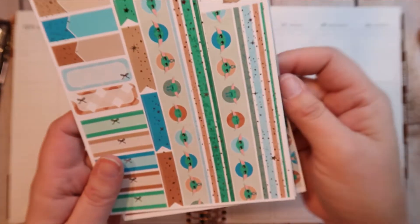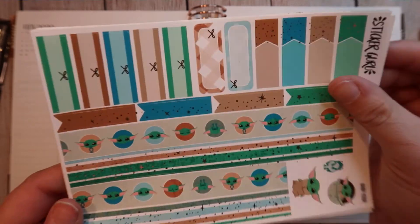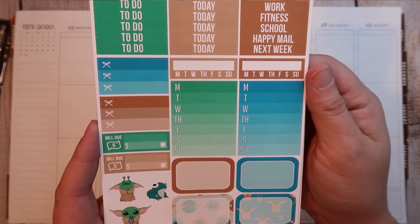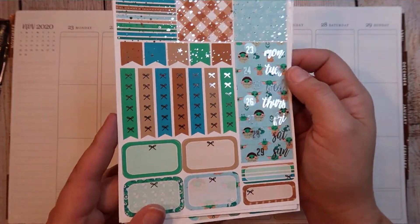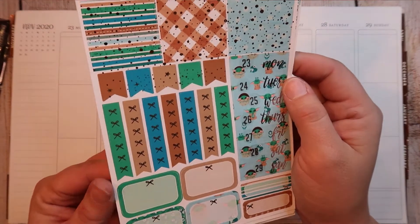Let's look at all the pages. Here we have the bottom washi and some cute little Baby Yodas and some functional stuff on the side. Then we have a sidebar tracker, some more Yoda stuff, and some headers. And then a gorgeous page of foiling — so pretty — and this is in silver foiling. And then the date covers.